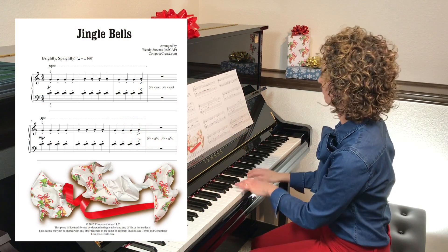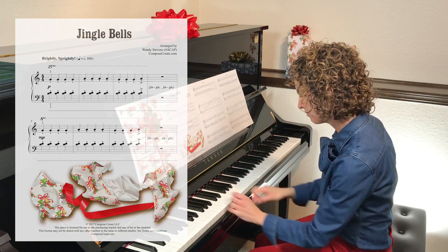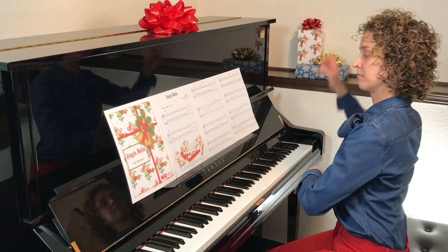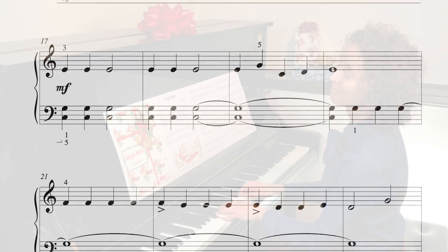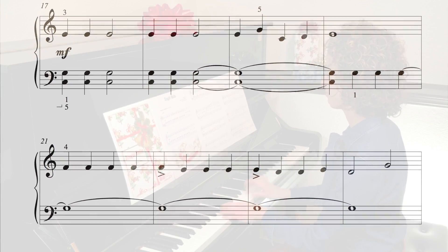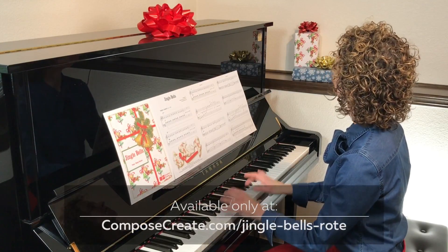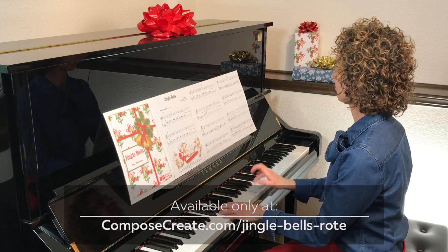Beginning piano students want to play more than just holiday melodies. No matter what their age, they want a big-sounding, mature arrangement. And this big-sounding Jingle Bells can be taught by rote, reading, or a combination of both. The main part is in an easy C position, with easy patterns in the intro and ending that make this piece easy to teach, easy to play, and a great way to make elementary-level students feel mature.